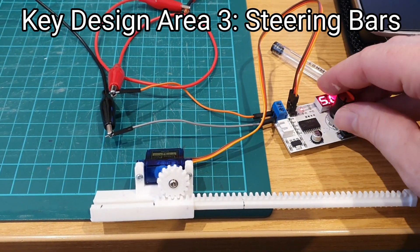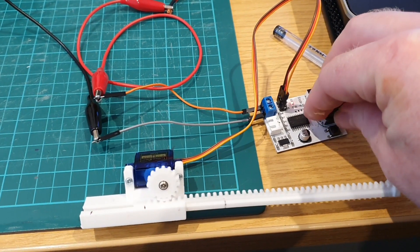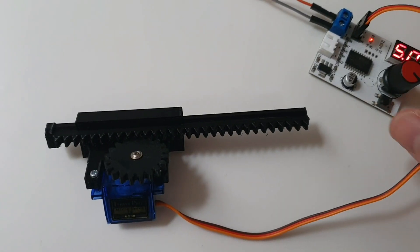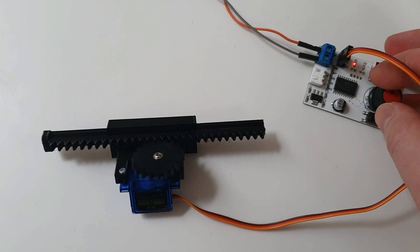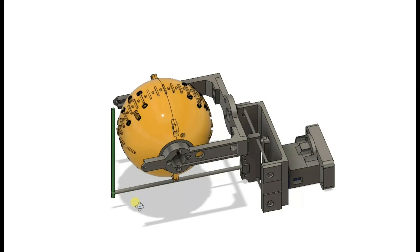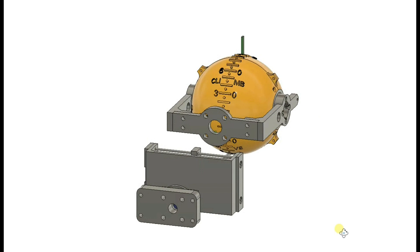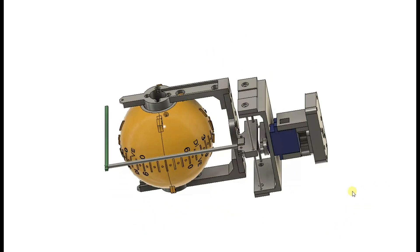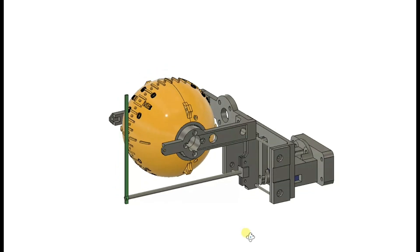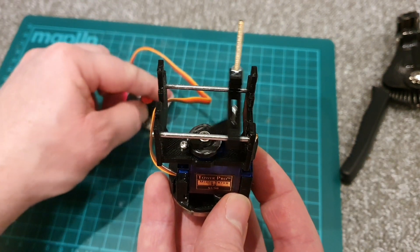The third key design area was the steering bars, and for that I'm looking for linear motion. A servo with a rack and pinion setup was a really good way of achieving that. However I designed several different variants and the issue is that the pinion itself extends beyond the footprint, which doesn't work with the steering bars. What we can see now is a render of what I envisioned as a cam-style design, where everything is contained within the footprint of the unit. The setup is a carriage that slides along two metal rods, with an arm attached to a servo that pulls the carriage along — and that's what we can see in a very early version of that.